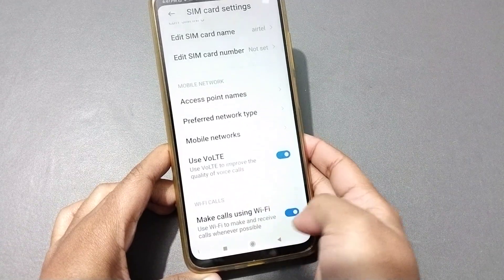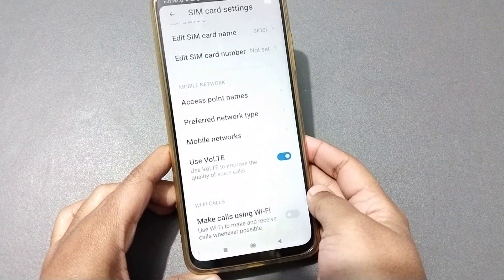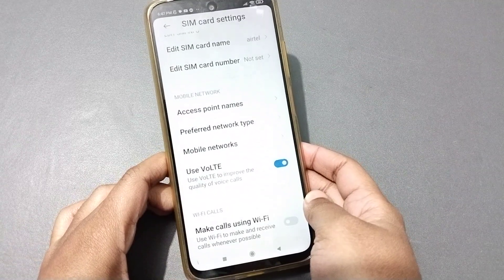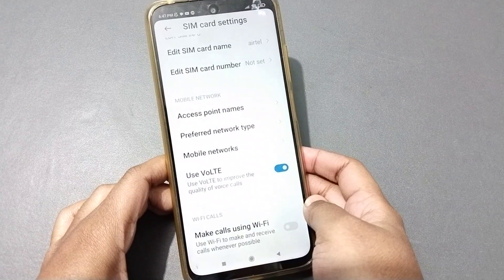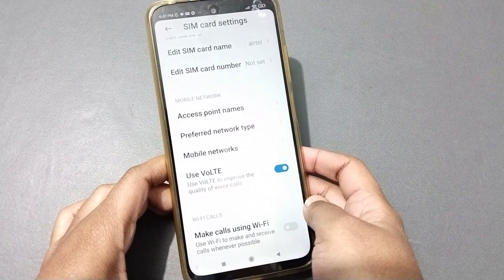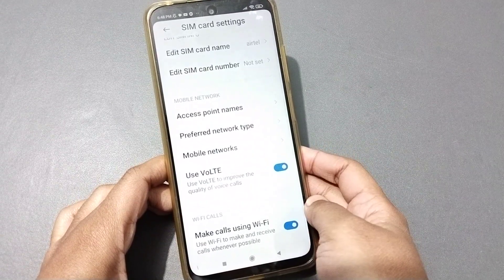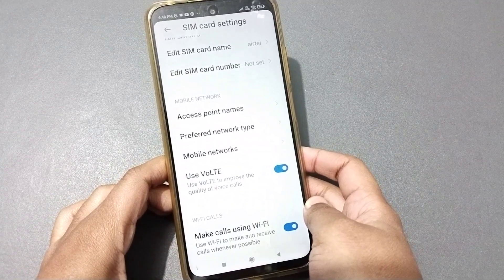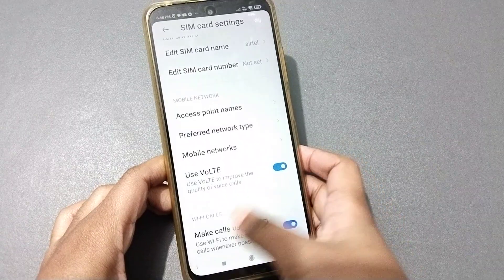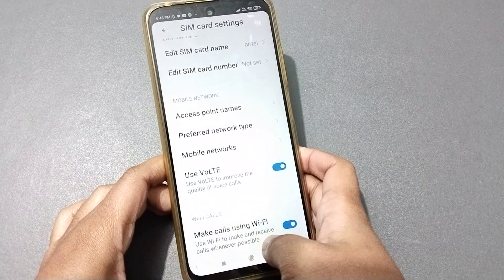Wi-Fi calling will be automatically activated when you turn it on. If you want to turn off Wi-Fi calling, just click the icon again and it will be stopped. If you want to activate it again, click the icon once more. You can toggle it on or off as you wish.